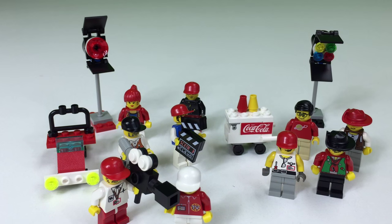Alright, so that's where we're at now. That one was set 4069, the clapper board and megaphone. More are coming. Stay tuned. This is BrickZar.